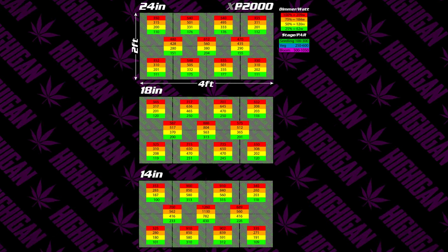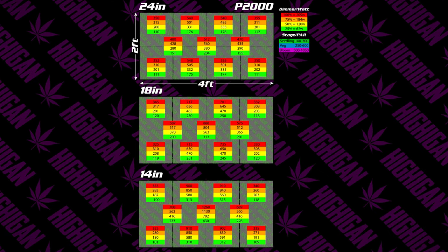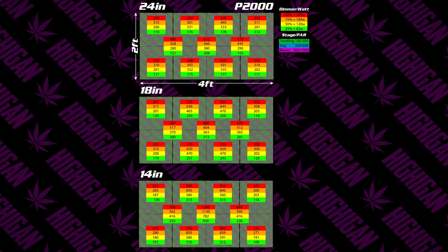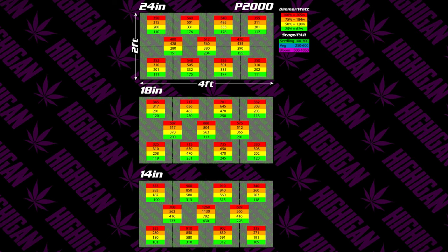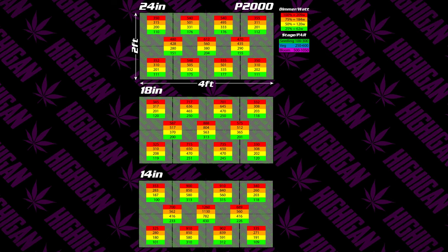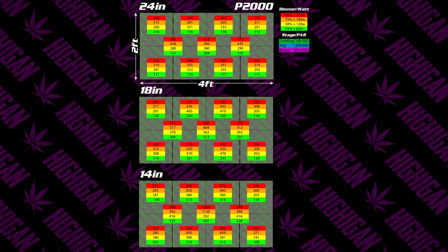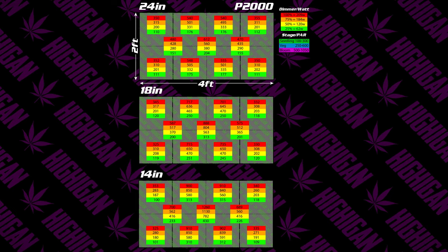Here are the results for the same setup with the Vipar Spectra P2000. Those of you running a P2000, take a look at these numbers — they should help you dial in height and dimmer settings along with wattage shown in the top corner. The P2000 uses a lower power driver that maxes out at 200 watts; I measured 209 watts with mine at 100 percent. This gives you great information on height and dimmer knob setting for whatever stage your plants are in.